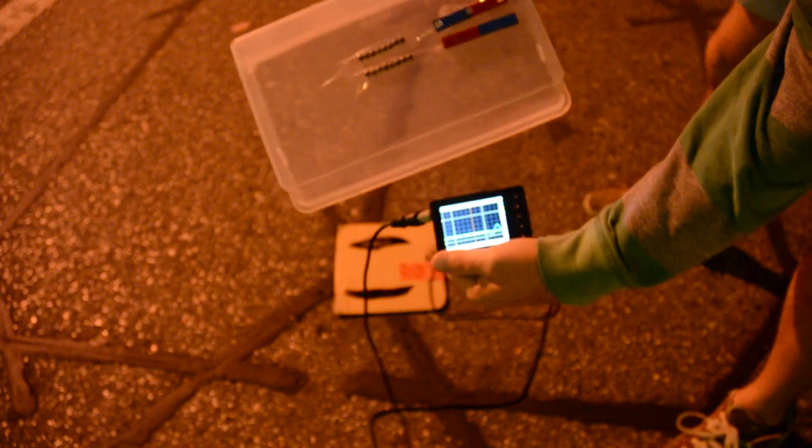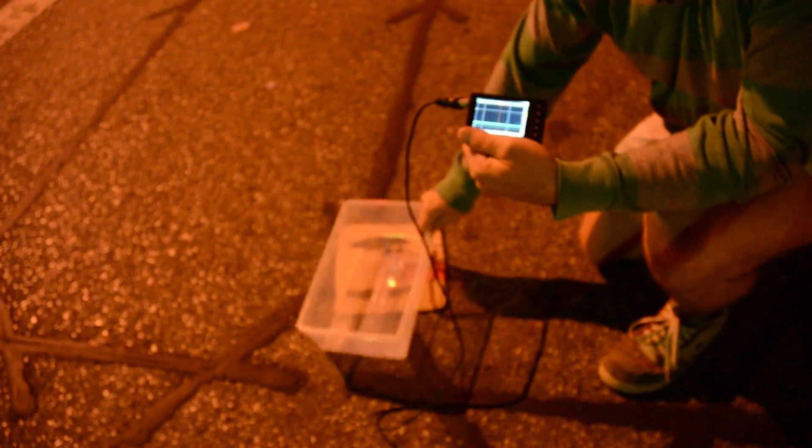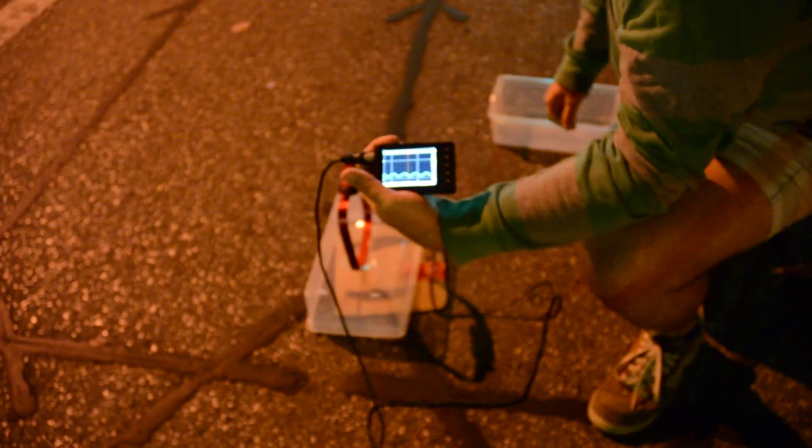Alright, so we've got our neodymium magnets, our extra magnets — see if we can measure any electromagnetic difference. Let's just set it down. It's not even five inches off the ground like before — still nothing, nothing, nothing. Let's grab the Vela loop. We'll activate it with the spoke magnet. Okay, took a second to log on — wow, quite a difference.